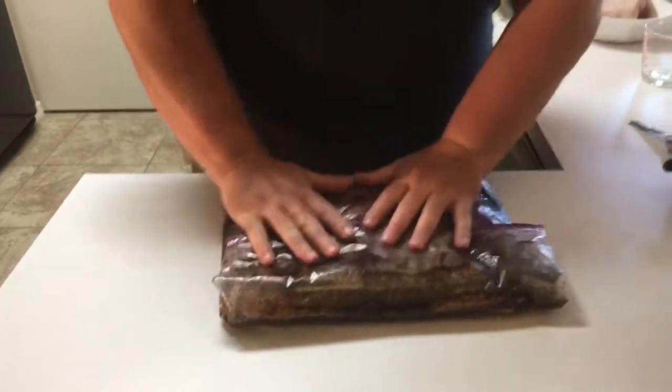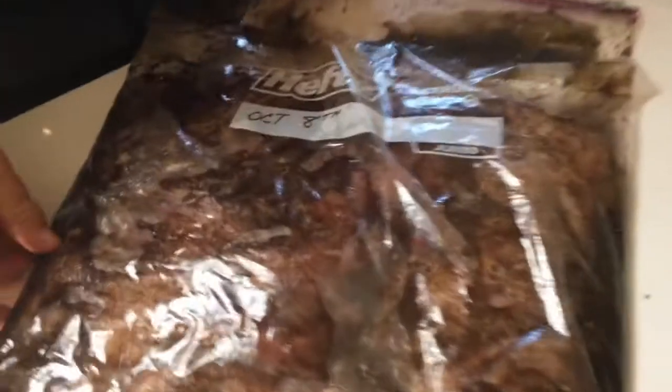I've actually put the date on the bag — today is October 8th — because we're going to cure this in the refrigerator for about seven days. What we do is put it in face up, and then 24 hours later flip it; then repeat that every day for seven days. It's helpful to have the date on it because if you get four or five days down the road and don't remember exactly when you started, it can become a problem. Now it's going into the refrigerator.